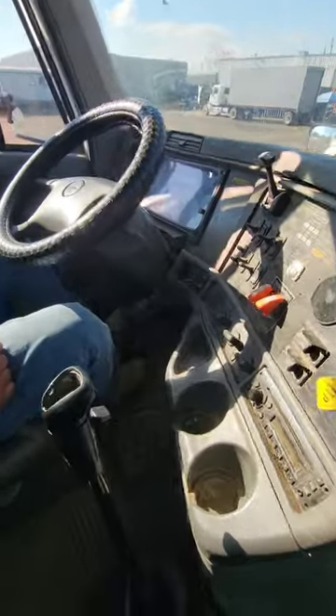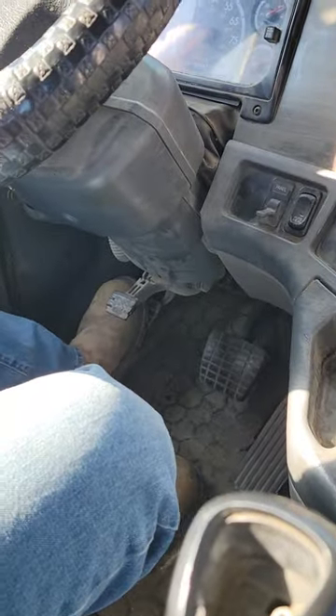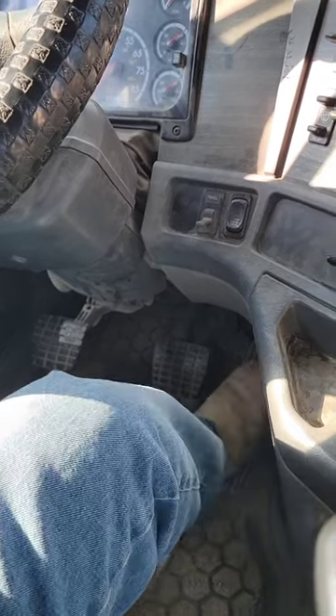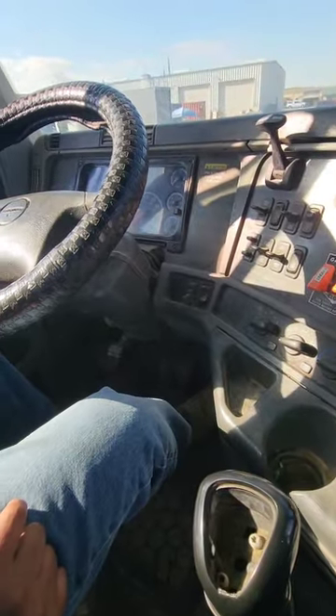I have my pedals. I have my clutch pedal. My clutch pedal is not cracked, bent, or broken. It's properly mounted and secure. I have my service brake. My service brake is not cracked, bent, or broken. It's properly mounted and secure. I have my accelerator pedal. My accelerator pedal is not cracked, bent, or broken. It's properly mounted and secure.